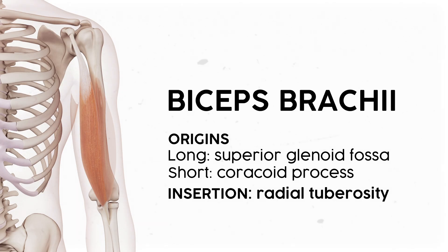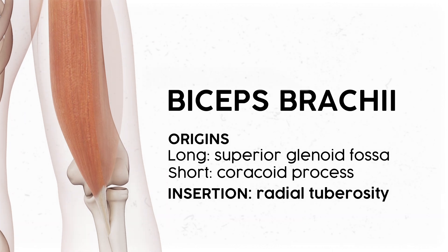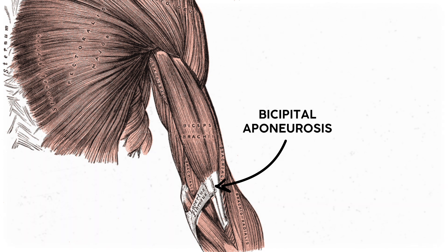Superficial to that muscle is the biceps brachii. Bi-ceps means two heads, each of which originates up on the shoulder. The long head originates on a little bump just superior to the glenoid fossa of the shoulder joint and has a long tendon that wraps around the anterior head of the humerus. Meanwhile, the short head of the biceps originates on the coracoid process of the scapula. Since the bicep crosses the shoulder joint, it's responsible for a little bit of shoulder flexion. Those two heads fuse into a big muscle belly and insert on the radial tuberosity, just distal to the head and neck of the radius. There's also a thin sheet of connective tissue called the bicipital aponeurosis that stems from that insertion, separating some of the deep muscles from the superficial ones.